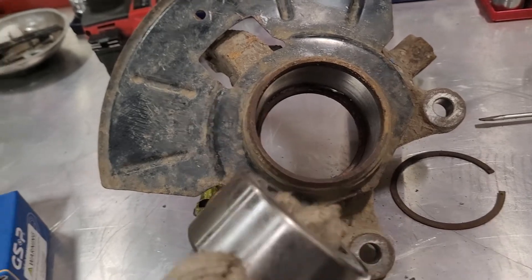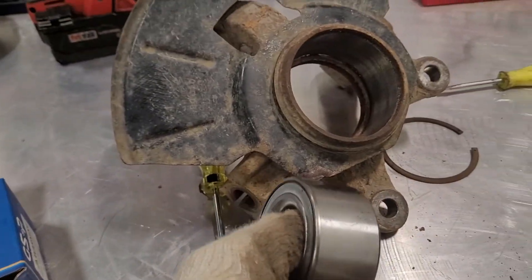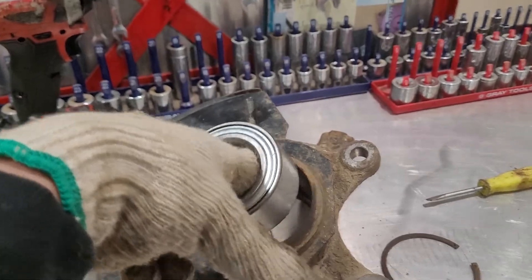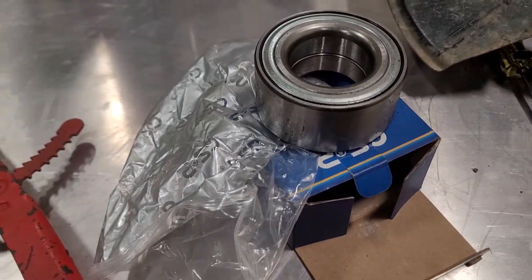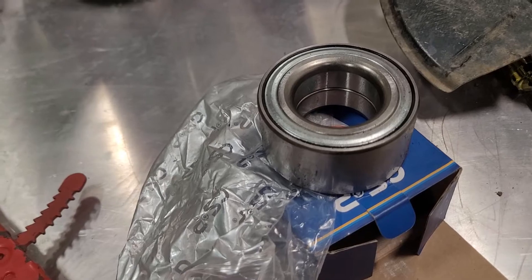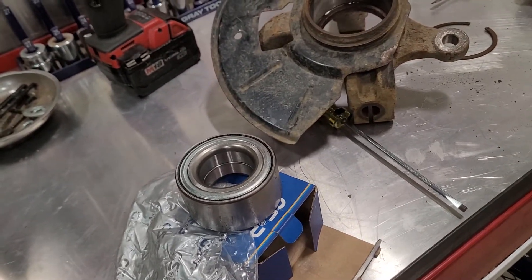This is a wrong size bearing — it's too big. I think the bearing is the wrong size, so what you're gonna do is return it to the store and get the exact size for this. I hope you enjoy my video.